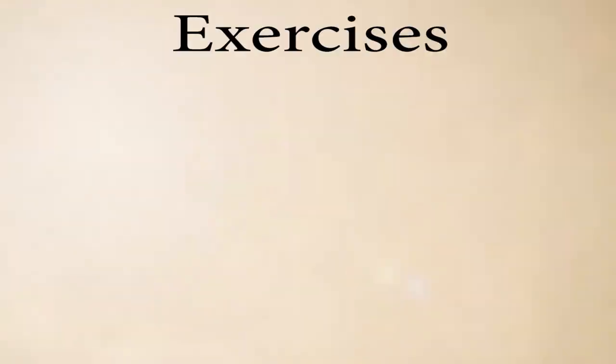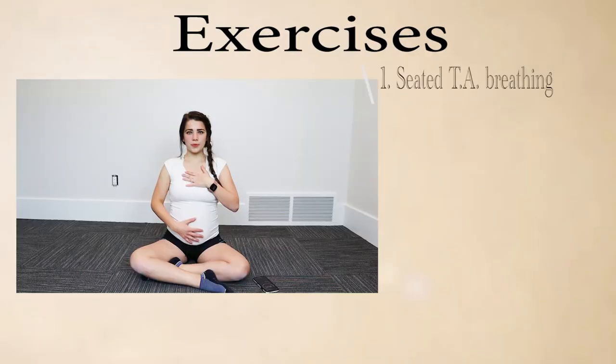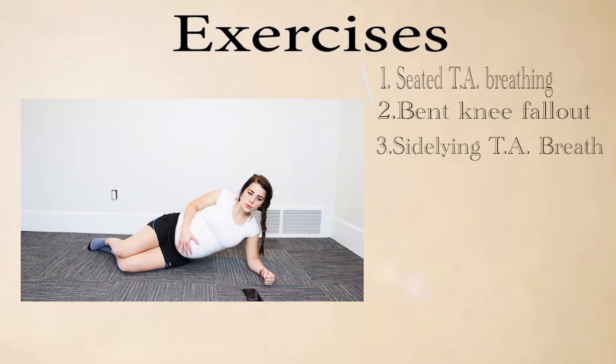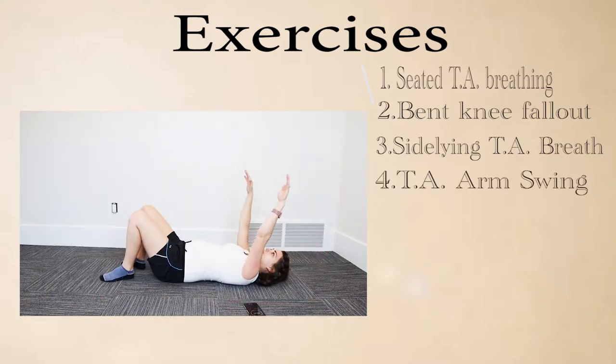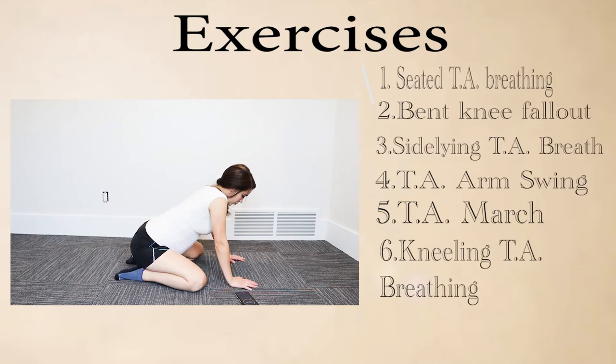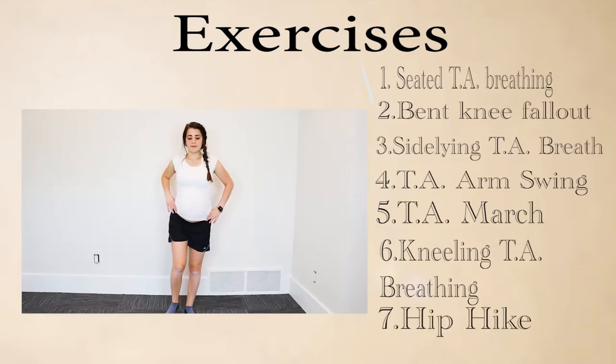The exercises we're gonna be starting with today are: one, the seated TA breathing; two, bent knee fallout; three, side laying TA breath; four, TA arm swing; five, TA march; six, kneeling TA breathing; and seven, the hip hike.